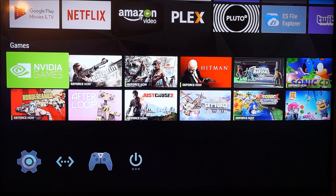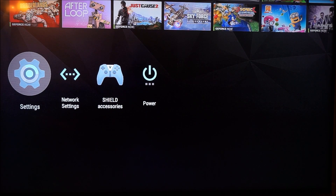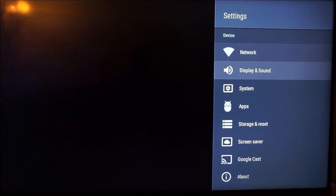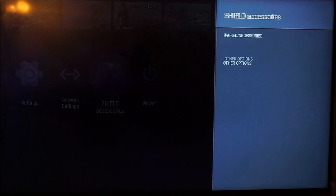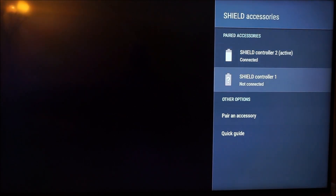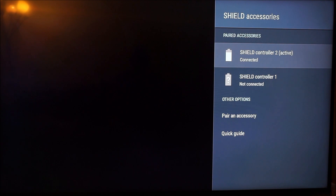Come to Settings, then go to Shield Accessories and click that. Make sure you get rid of all the Shield controllers you already have listed in there. Remember, you want to make sure you connect that controller directly to the Shield itself to be able to use the controller at this point. Take all those out completely.